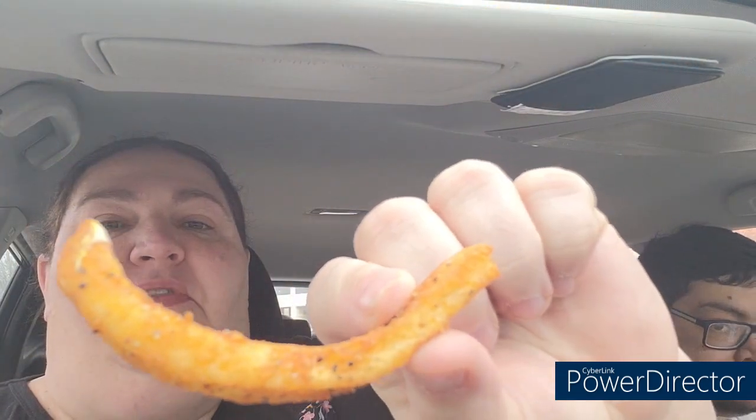So good, so much flavor — we'll be right back. Man, these seasoned fries right here, they are delicious. Can you see all that seasoning?